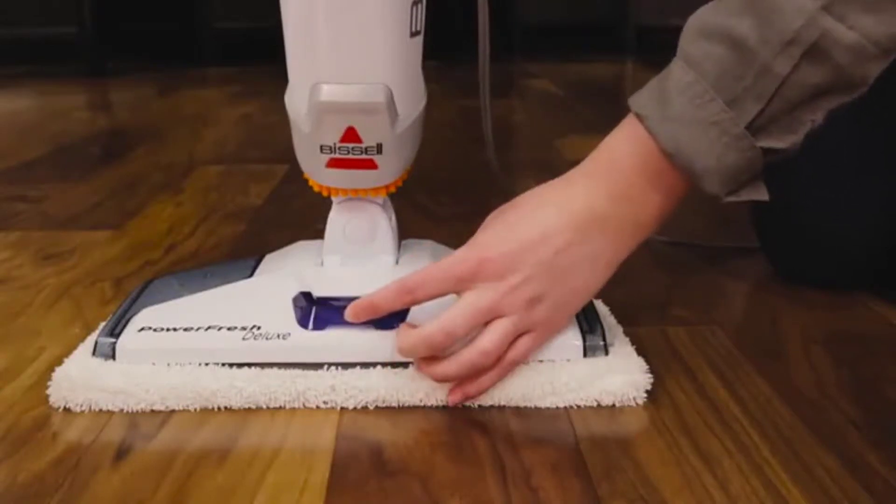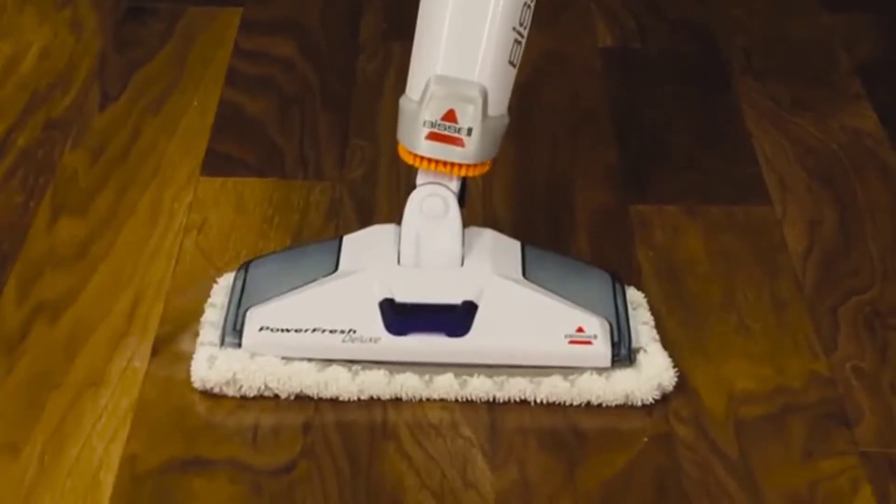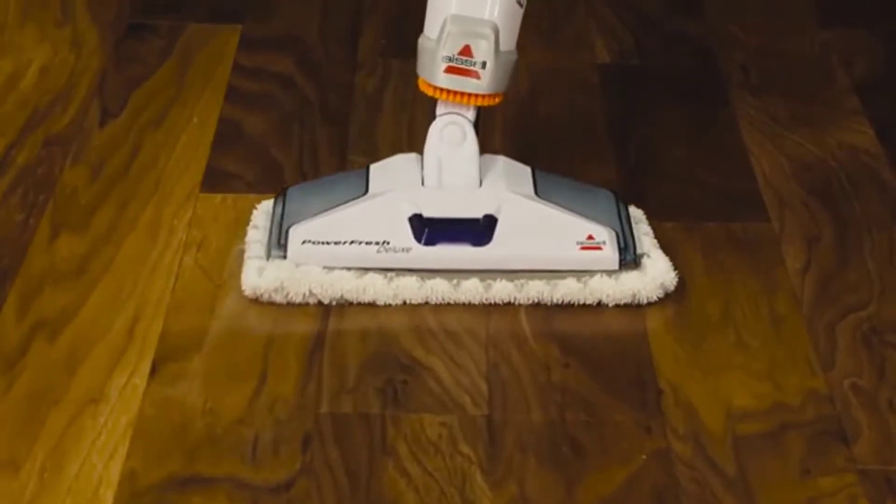Next, check your scented disc tray. Push it all the way in until it's flush. We hope these quick tips get steam back with your PowerFresh Deluxe.